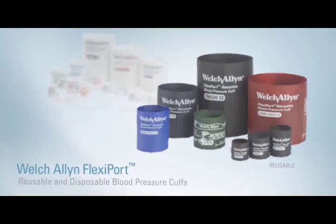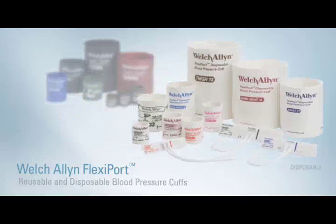Simple to find, easy to use — Welch Allen FlexiPort cuffs. True standardization in a snap.